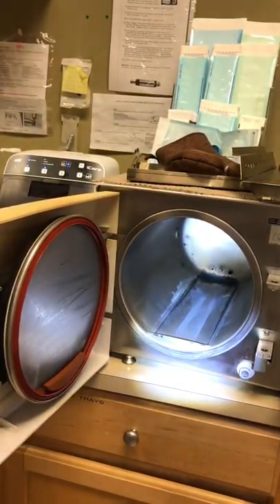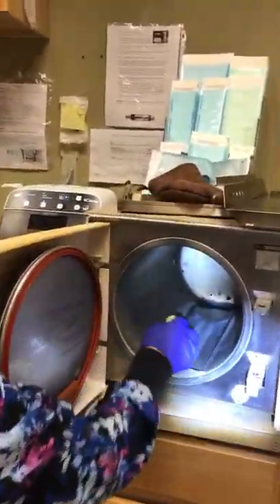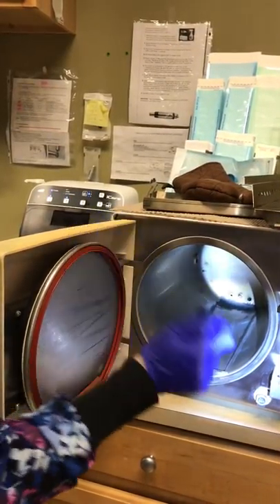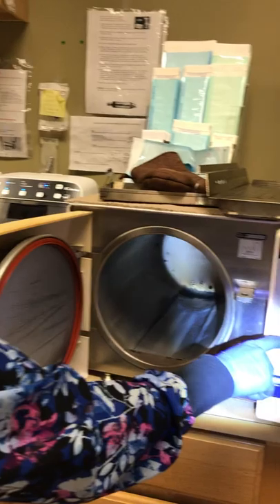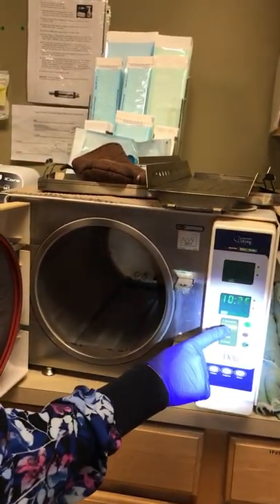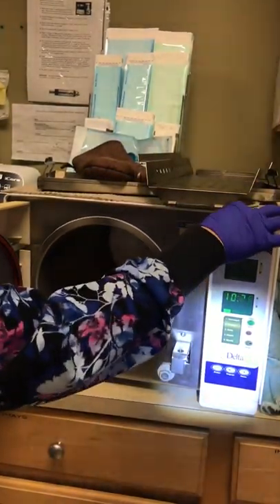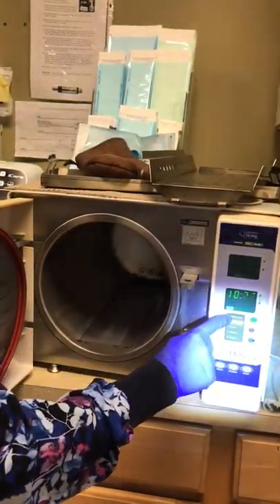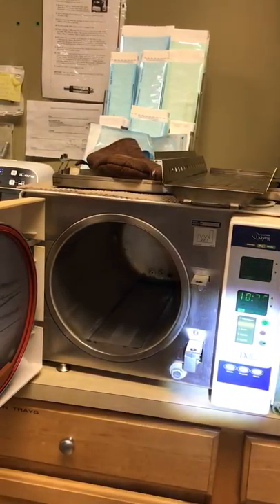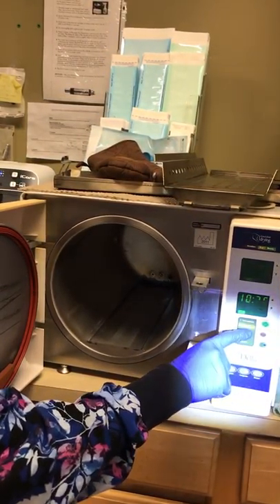Then what I'll do is take a sponge and just wipe it back and forth. Put all your innards back in, run it on a wrapped cycle, let it run its thing, drain out the water, put more water in. You're going to do an unwrapped cycle, let it run its course, drain the water, and set it back to unwrapped.